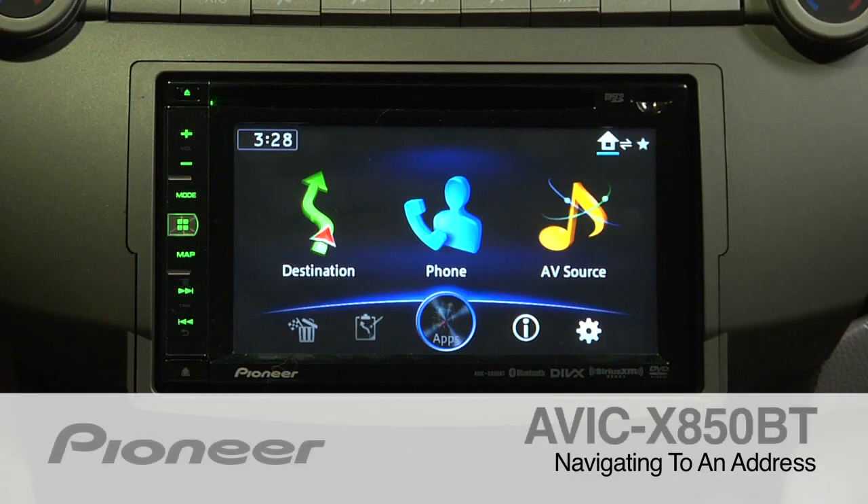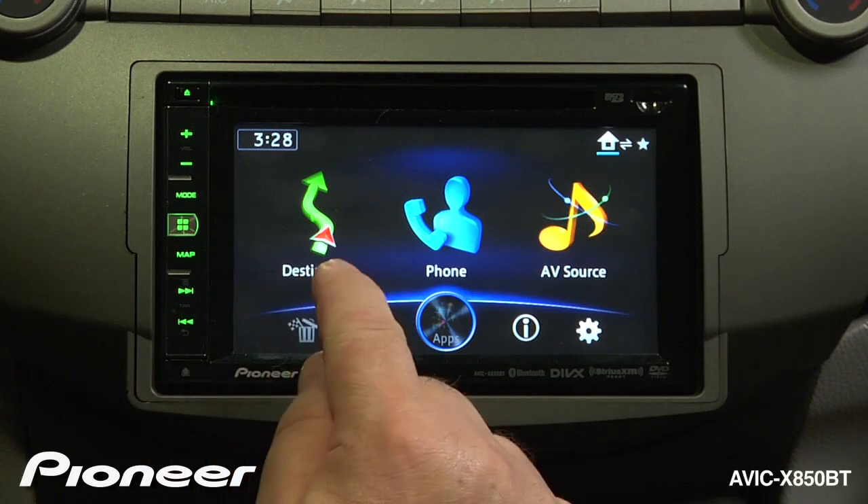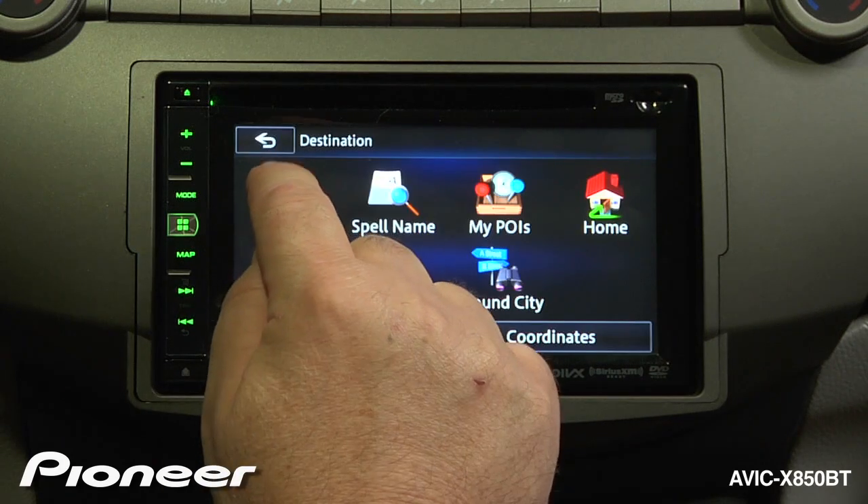The AVIC X850BT features a full built-in GPS navigation system. To navigate to a destination, we're going to have to tell the computer where we want to go. From our home screen, we're going to touch Destination, and we will type in an address where we'd like to go.